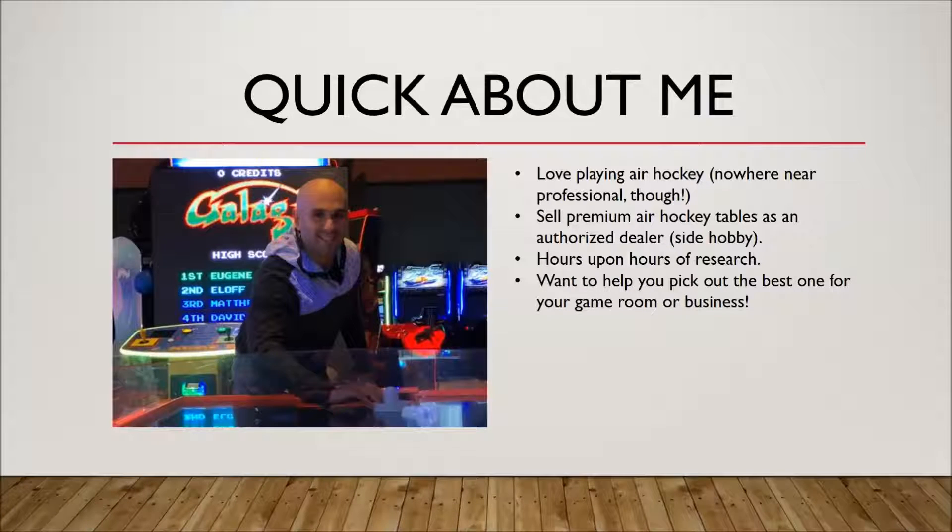Here's a quick about me. I love playing air hockey. I'm nowhere near a professional player — this over here is actually me playing. I look a bit nerdy, I know. Well, I am a bit nerdy. I actually do sell premium air hockey tables as an authorized dealer, as a little side hobby slash business. I've spent hours and hours researching this subject, looking at all the air hockey tables available, and I genuinely want to help you pick the best one for you.